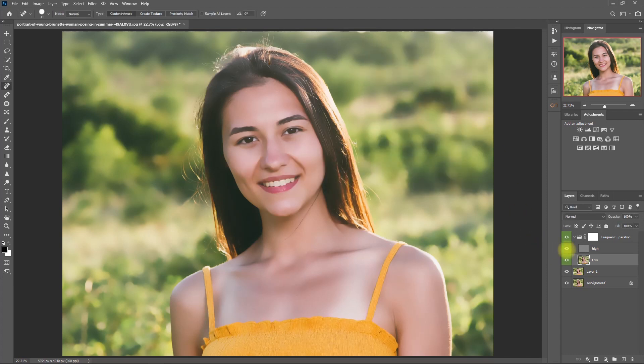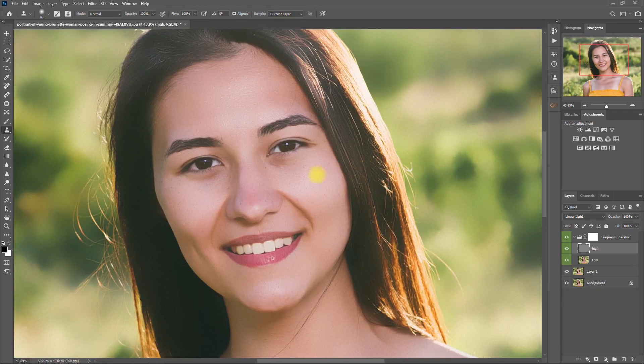Then we unhide the high layer and select it. Click the Clone Stamp tool. Make sure that the mode is set to Normal, opacity and flow both at 100%, and the sample is set to current layer. Then hold the Alt key to take a skin sample, then paint on the spot that you want to remove. We need to do this a couple of times until we are satisfied that we have removed all the obvious blemishes. Again, hold Alt, take a sample, then brush over the dark spot.